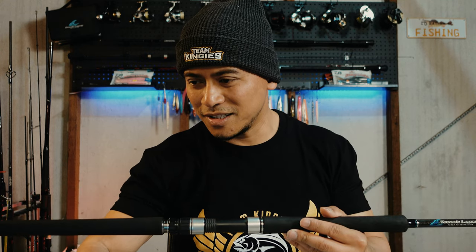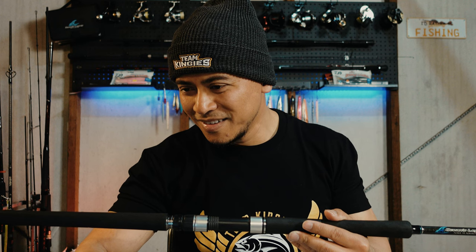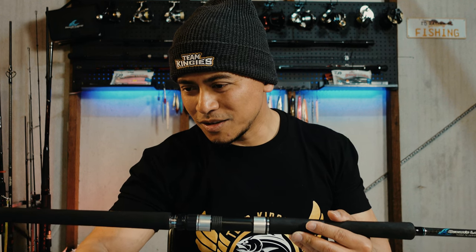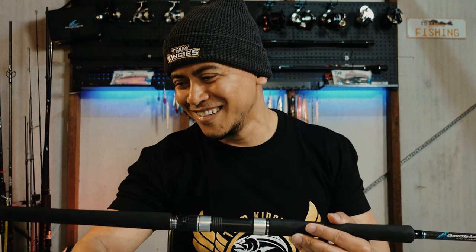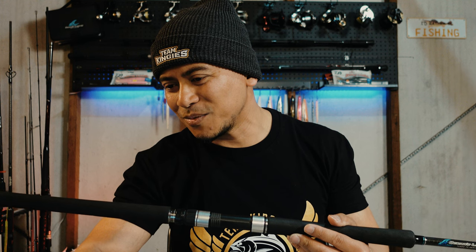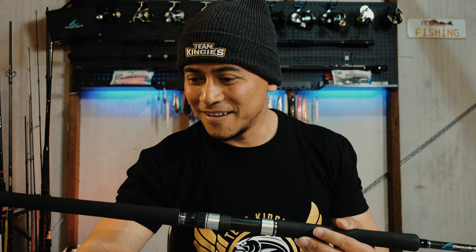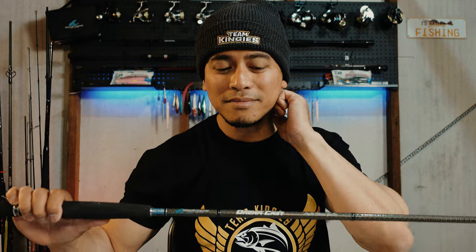It's got the double lock nut. The Specialist Longcast utilizes Japanese Fuji components including Fuji DPS reel seats and locking nuts, custom designed for Ocean's Legacy, and Fuji KW double foot guides for superior strength across the range — nothing is left to chance. I love this rod, this is my go-to. If you've watched my other videos or attended any seminars I've presented, I always say the 8000 size reel is my go-to, and this is the rod I pair it with.